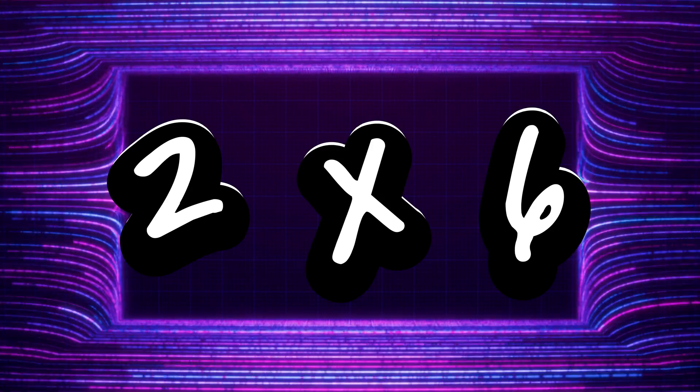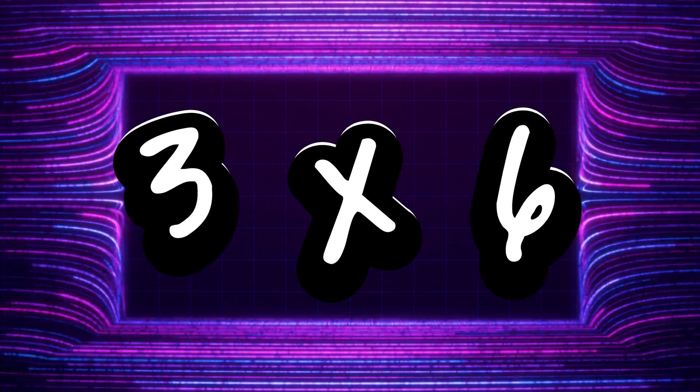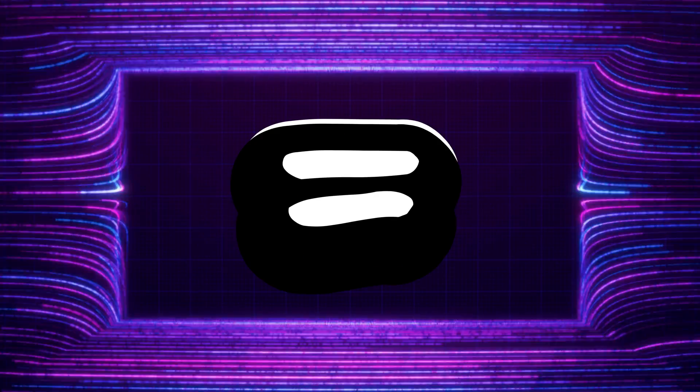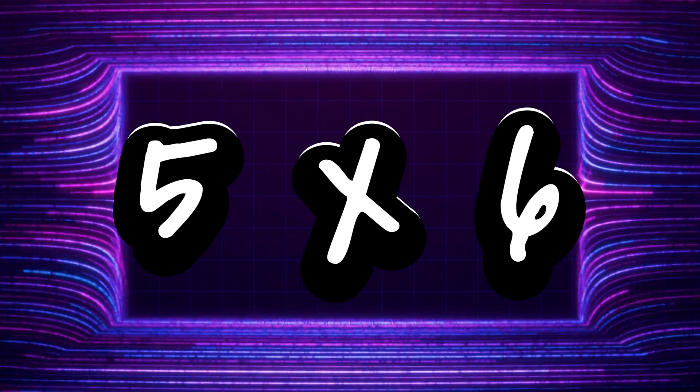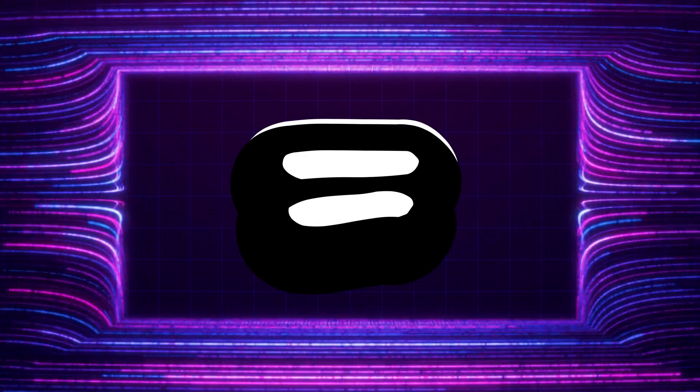2 x 6 is 12, 3 x 6 is 18, 4 x 6 is 24, 5 x 6 is 30, 6 x 6 is 36,